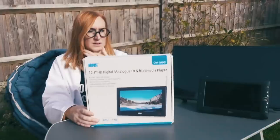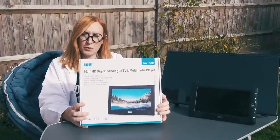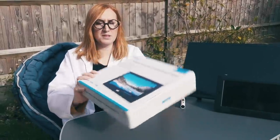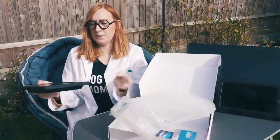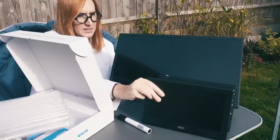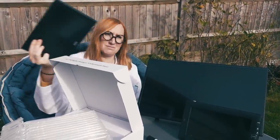Yes there is! That sweet spot comes in the form of the August 10.1 inch HD digital/analog TV and multimedia player. What comes in the box is a very nice padded case for your actual TV. The TV itself is about the same size — the nine inch TV is about the same size as the 10.1 inch. There is actually quite a significant difference in thickness but really it's negligible. It's still quite a small TV. Inside the box is the 10.1 inch TV and you get that handy little case for it.